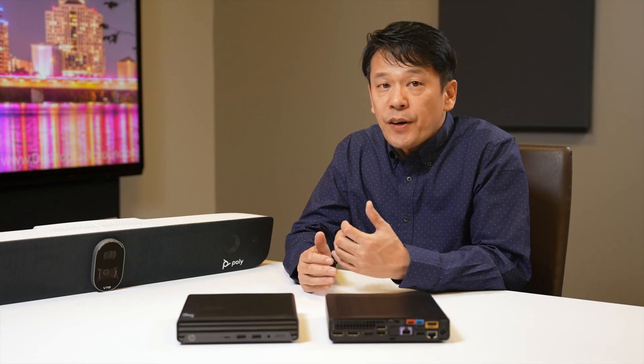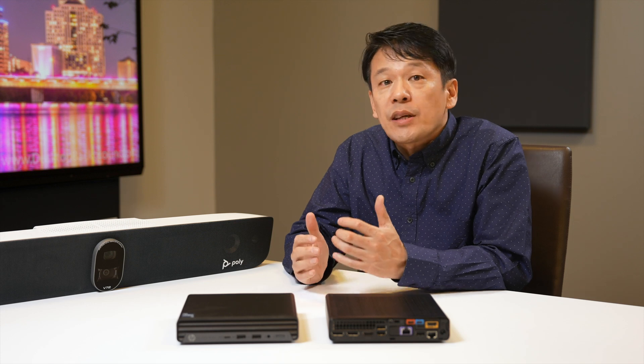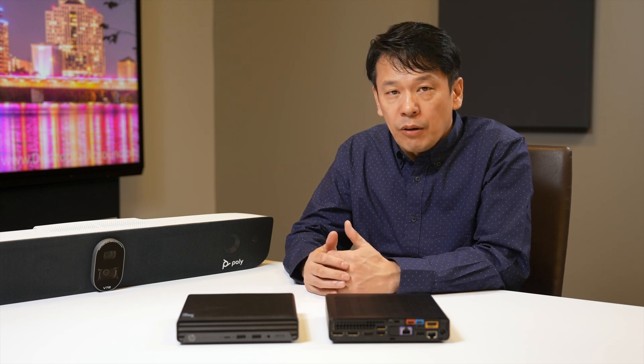If an expansion microphone on the conference table is desired, the Studio V72 supports a studio table microphone or Poly's IP microphone. The Poly Studio E360 also provides additional microphones when this camera is connected to the Studio V72. To learn more, visit our website at hp.com.